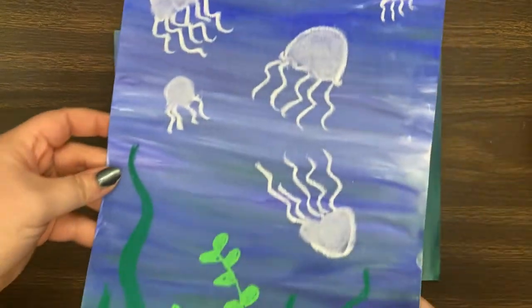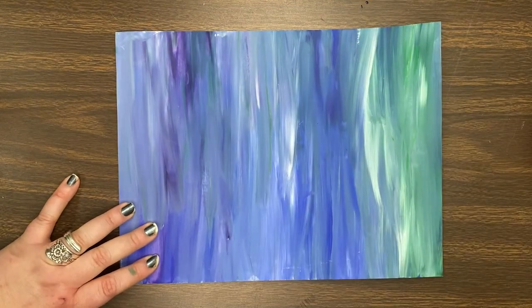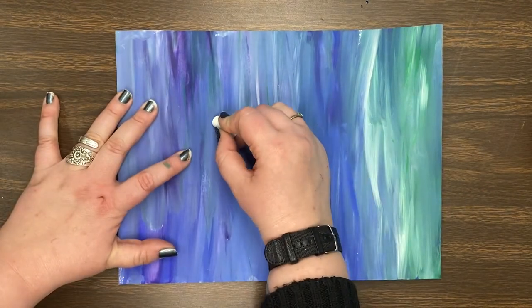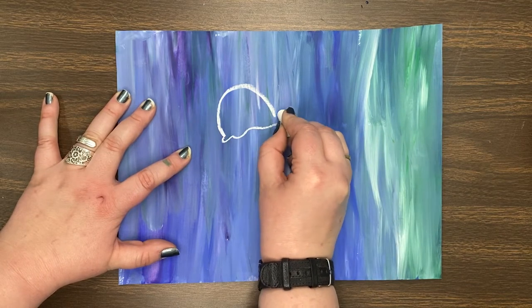Once it's dry, we're going to use chalk to make jellyfish and plants, because at the bottom of the ocean are various types of plants. You're going to take white chalk, you're going to draw a rainbow line — like an upside-down U. At the bottom, you're going to draw a squiggly line.